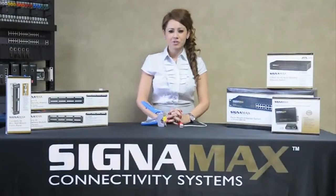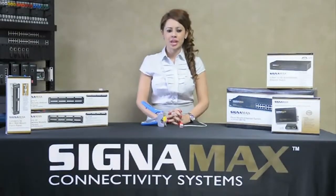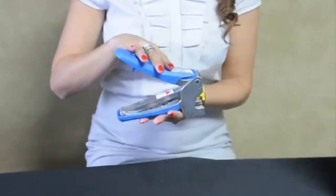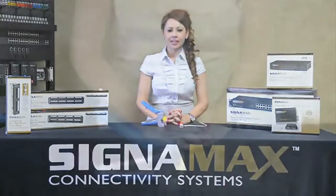Hello, my name is Jeneth Moore with Signamax Connectivity Systems. We will show you today the benefits of our multi-pair keystone jack along with our four-pair punchdown tool. This four-pair punchdown tool allows accurate, quick, and quality terminations. It reduces the time it will take to punch down all eight wires with a traditional tool, saving labor costs.